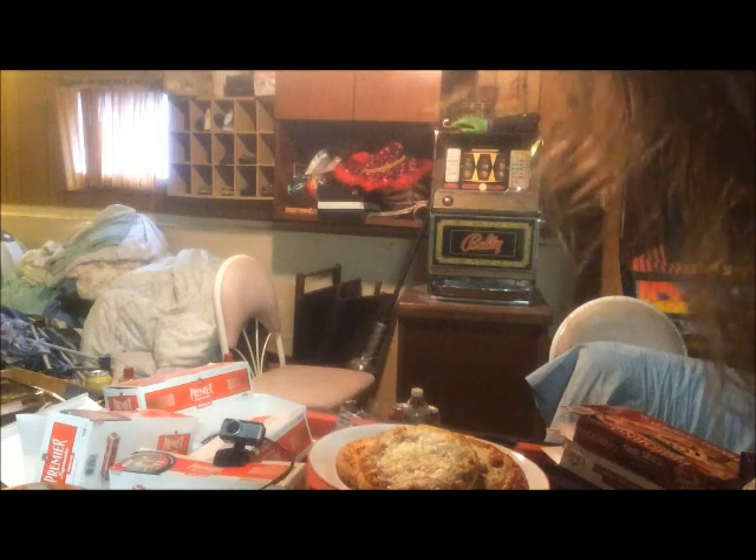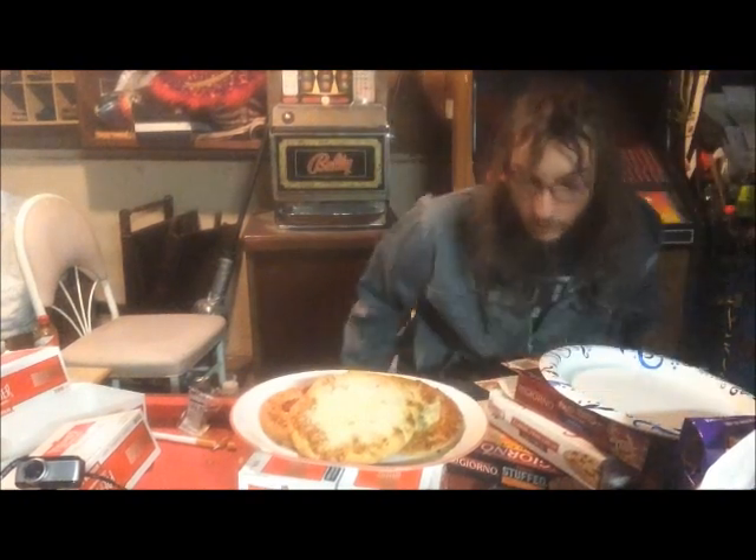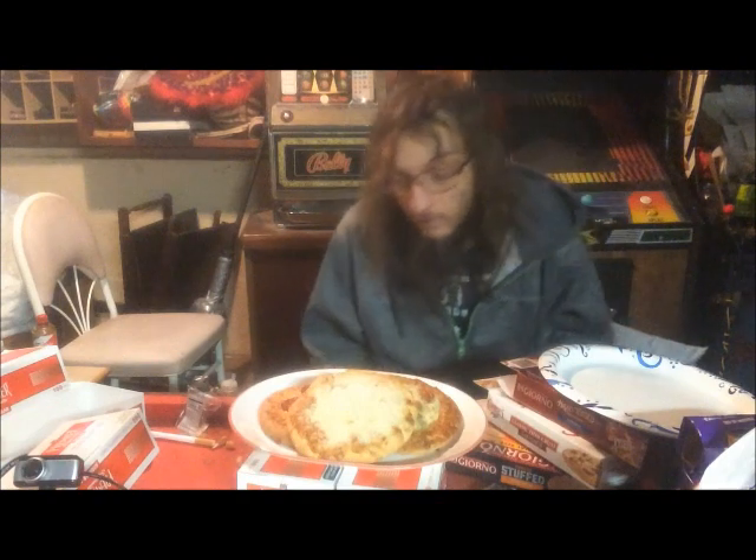It took us a while but we finally got the camera set up. Alright, hopefully this camera doesn't fall. Hopefully we're set to go. Okay, everything set up? Yep. So I grabbed some sauces.